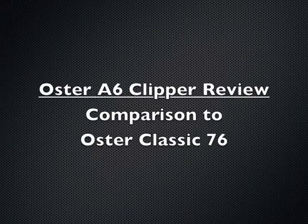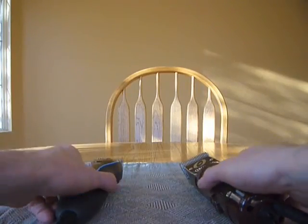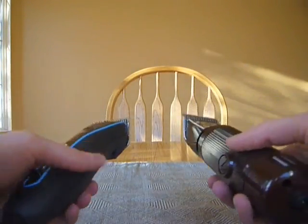Hi everyone. Here's my review of the Oster A6 Clipper. I'd like to compare it against the Classic 76, which is a lot like the A5 version for pet grooming.